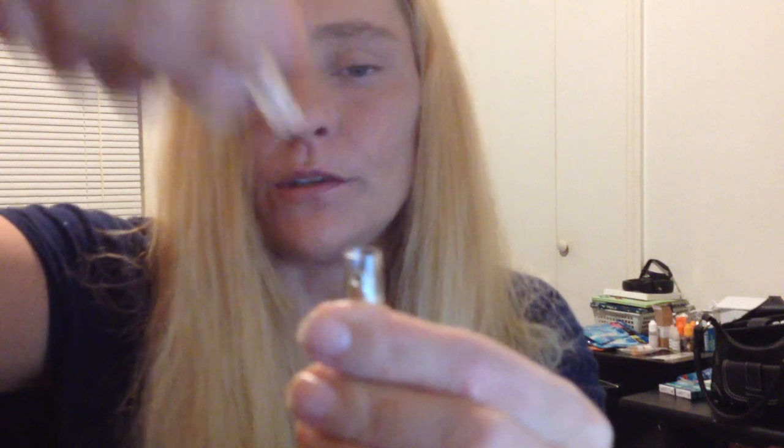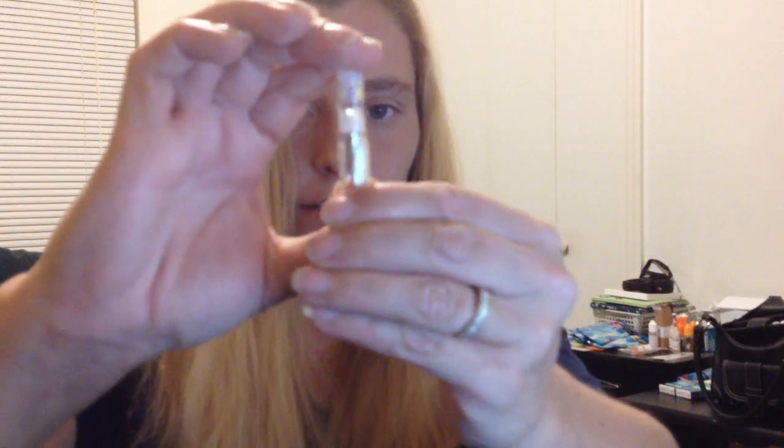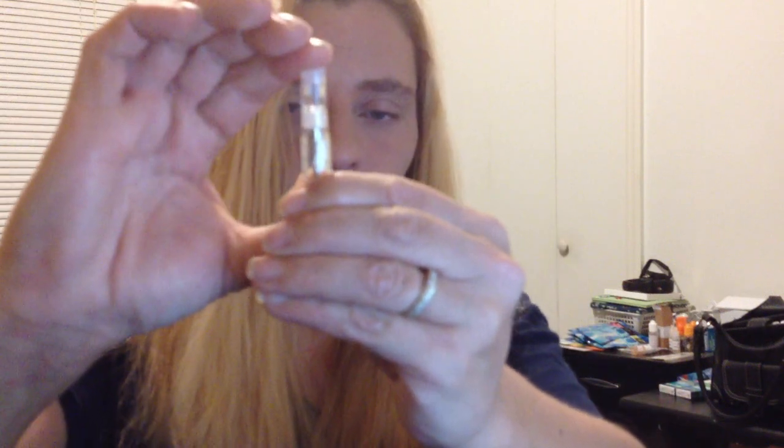To fill it, all you do is pop the cap off — you don't have to twist it or anything — and you pour your juice in. Don't get it in the hole in the middle. Just try to get it all the way around the side without getting it in the middle.